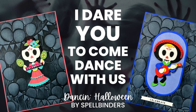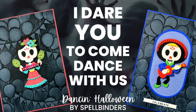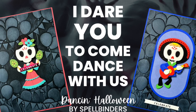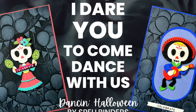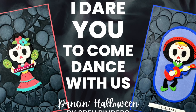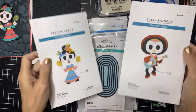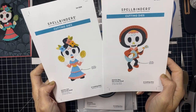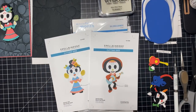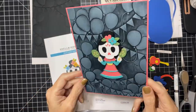Hi friends, it's Melanie with Melanie Stamps and today I dare you to come and dance with us. We are playing with Dancing Halloween by Spellbinders. This is the Day of the Dead boy and girl die sets from that collection and I have made two cards with this boy and girl die set, and instead of being spooky Halloween cards, we are dancing and celebrating.